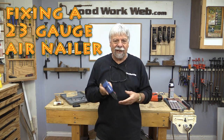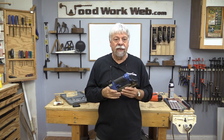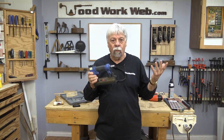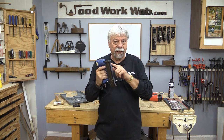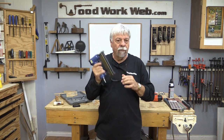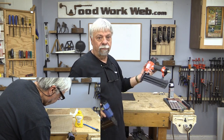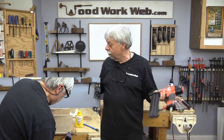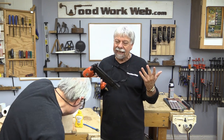You're probably wondering why I'm standing here with my broken 23-gauge pinner. Any of you who watched my last video where I was putting together the knife block will know that the very first pin — these are headless pins, 23-gauge headless pins — the first one I put in jammed, and I had to stop and move over to my 18-gauge, which is a little bit bigger.